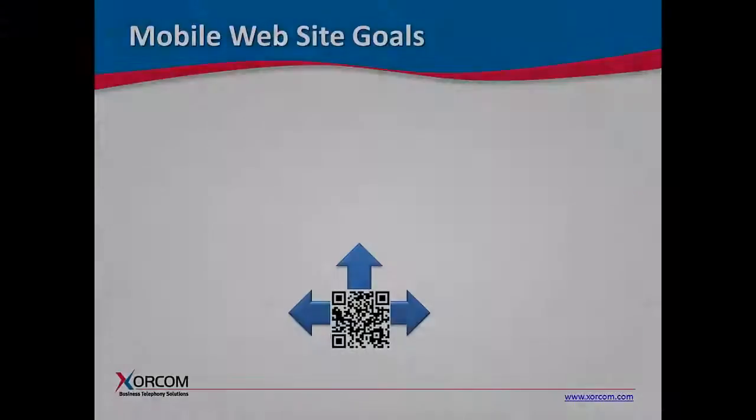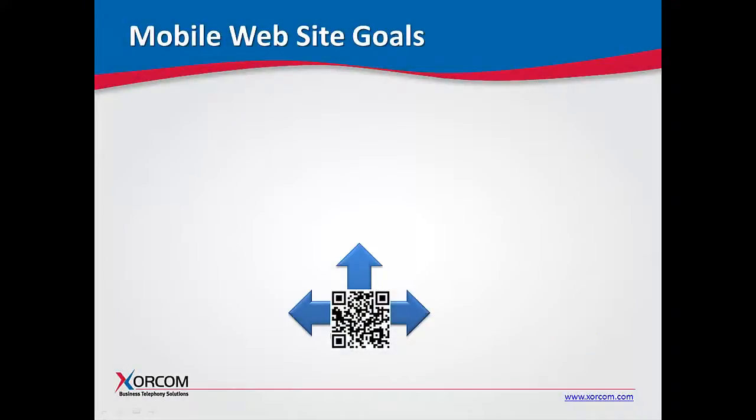Hi, my name is Ruth Bridger and I'm the VP of Marketing at Sorcom. Today I'd like to introduce you to a new program that we've recently established. This program will give you information about the Sorcom product that you just purchased or installed right at your fingertips, using QR code technology. The goals of the QR code program are threefold.